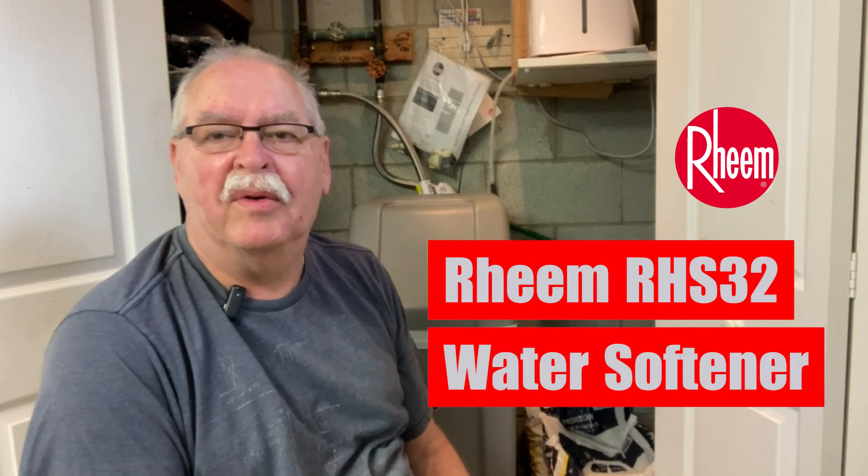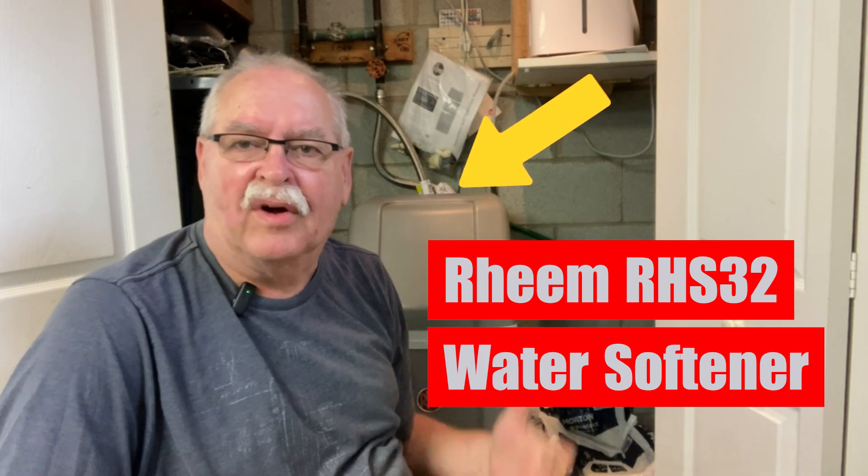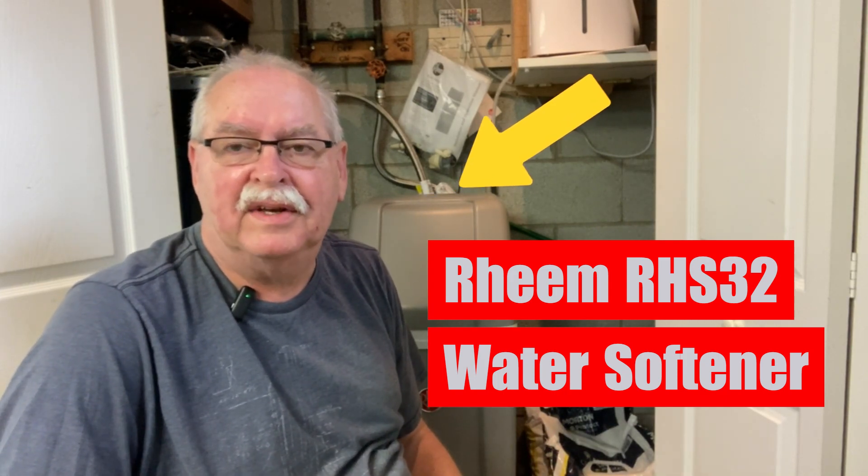Hi, I'm back at my water softener. I've been waiting for the blue light to start flashing, and yesterday it started flashing which I think means it needs some salt.